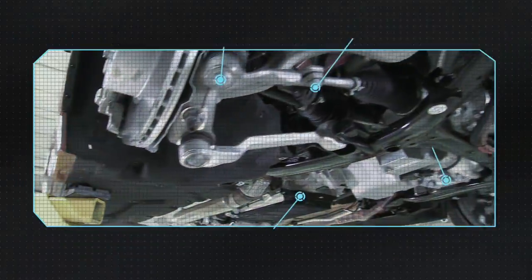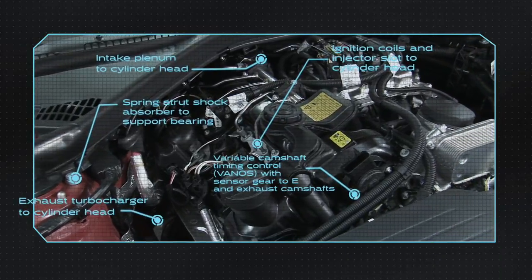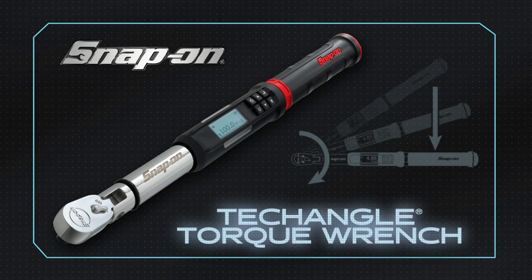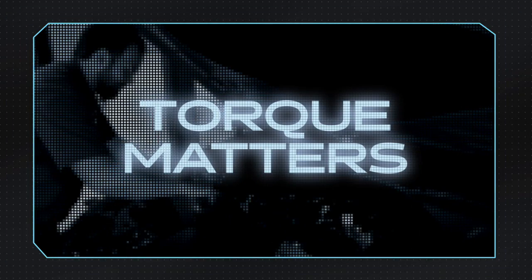Today's vehicles are built to exacting standards, with fasteners that need to be tightened to precise torque and torque plus angle specifications. That's why you need to do the job exactly right. Snap-on Tech Angle torque wrenches — accurate tools, because torque matters.